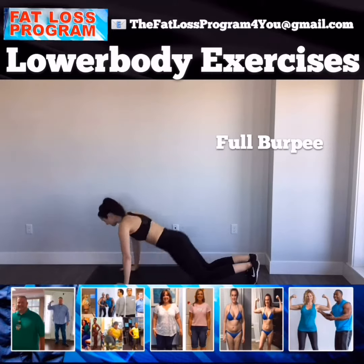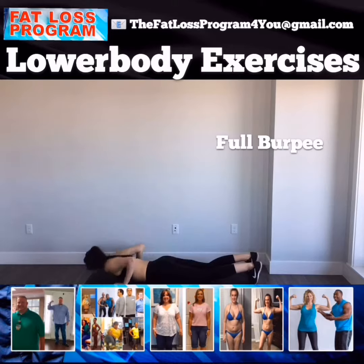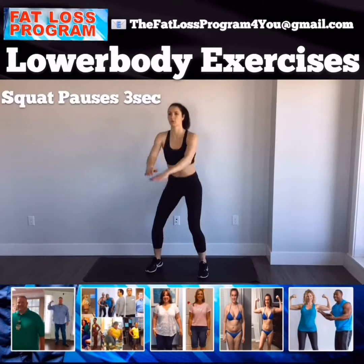All right, full burpee — this one's taking it all the way down. Getting the heart rate back up and keeping it up.